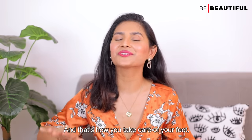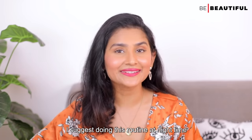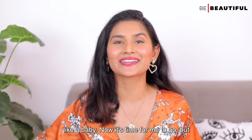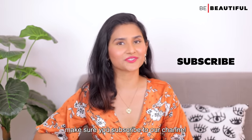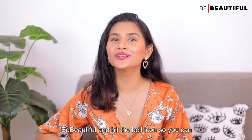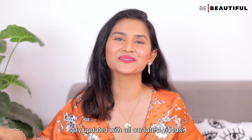And that's how you take care of your feet. I suggest doing this routine at nighttime because after this you're going to sleep like a baby. Make sure you subscribe to our channel Be Beautiful and hit the bell icon so you can stay updated with all our latest videos.